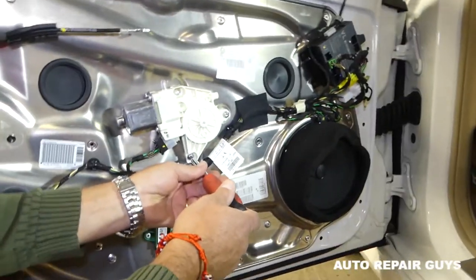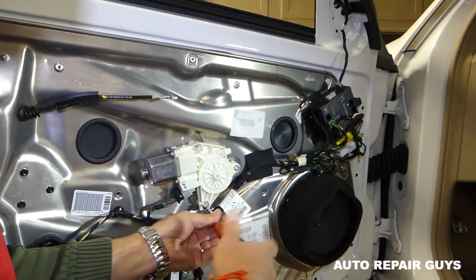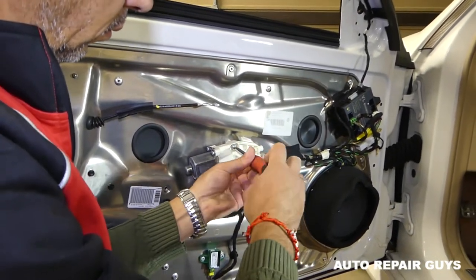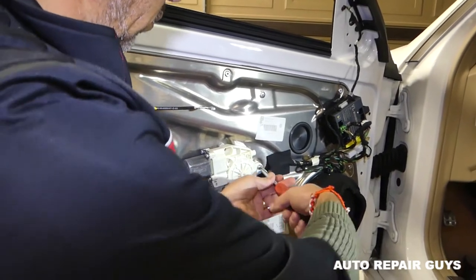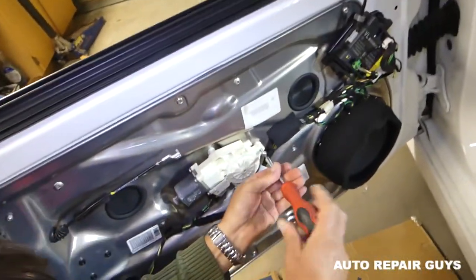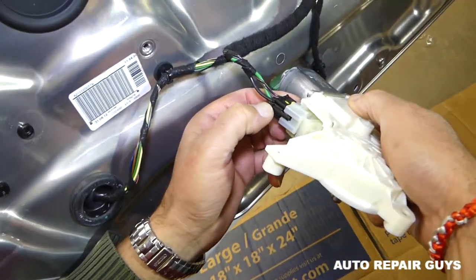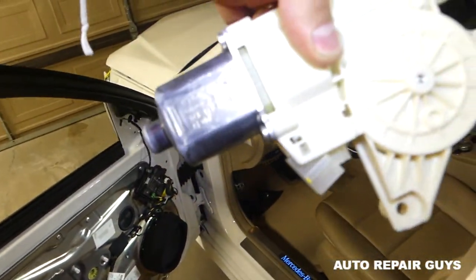You can see three screws that need to be removed from the window motor. It's not very complicated — removing the door panel is the harder part. Remove all three screws, then gently pull the motor out. It has teeth so you cannot turn it left or right. Next, disconnect the wiring connector by pressing in and pulling out.